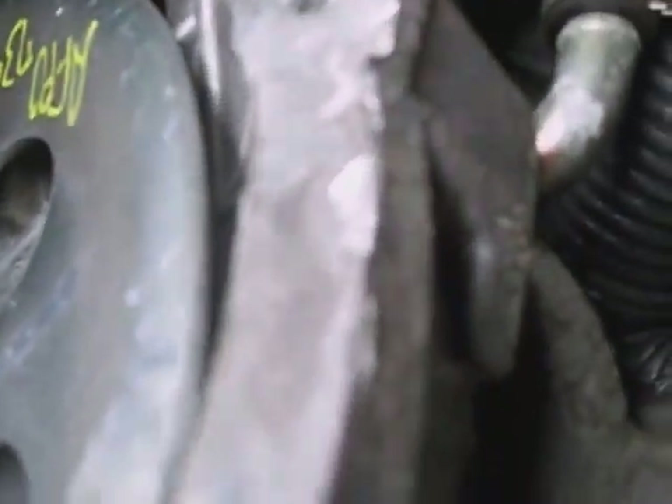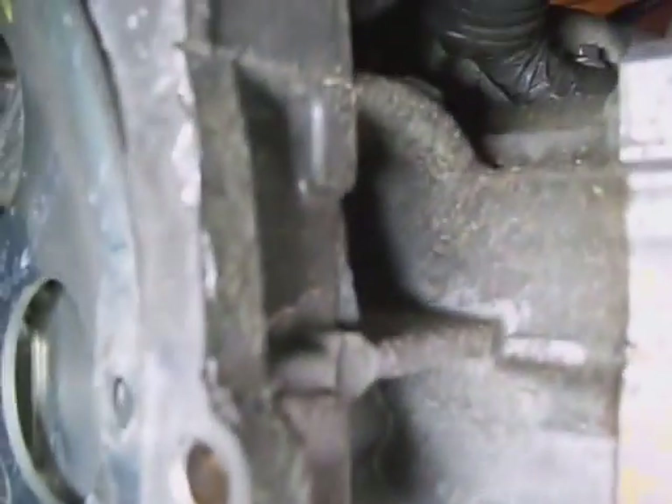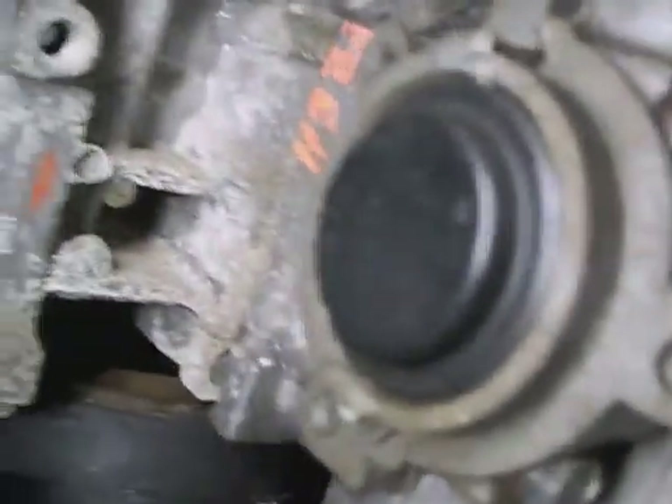Hopefully there's no oil leak there. They've pried around on the bell housing and gouged it up right there. You want your bell housing flat as a pancake with no gouge marks on it. I'm going to take a file and shave the humps off of that. Check for any other places, irregularities, or anything else broken, any leaks.